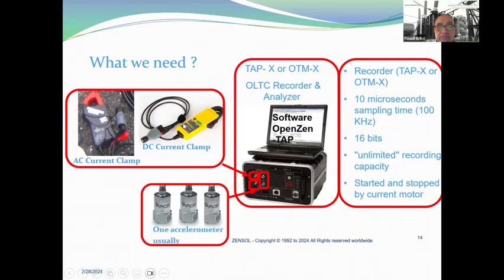What we need is an AC or DC current clamp and one accelerometer — we can also use three. We need the recording system with software. The specifications require 16-bit resolution — this is a must — and the system is started and stopped by the motor current.